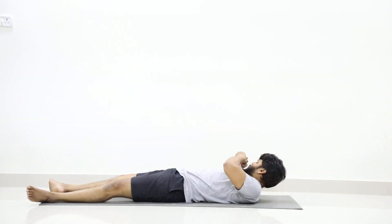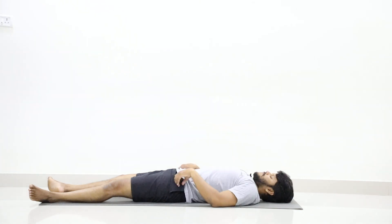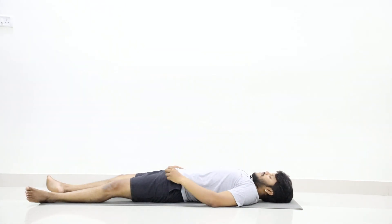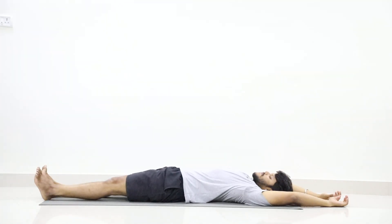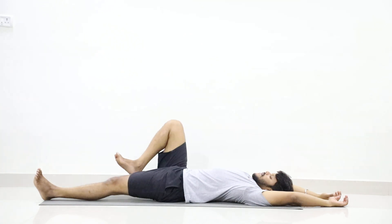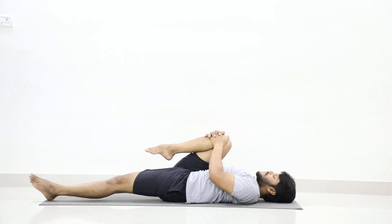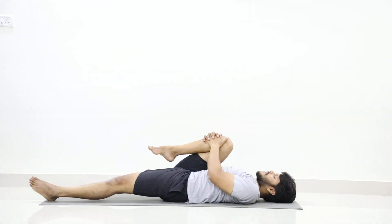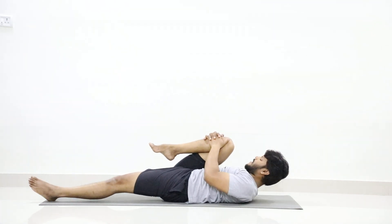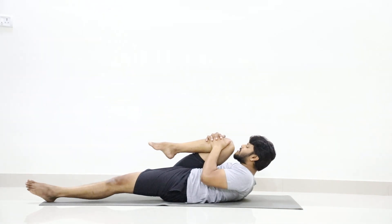Just relax for a while. Now we will go to practice Ekapada Pavanamuktasana. First join your both legs. Now slowly fold your right leg and catch your right leg with both hands, press your thigh to your abdomen, let your left leg remain straight. Now slowly, without creating a gap between thigh and abdomen, slowly lift your head and try to touch your forehead, nose or chin to your right knee. Stay in the position.